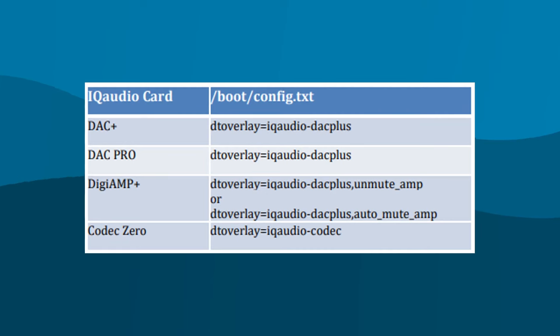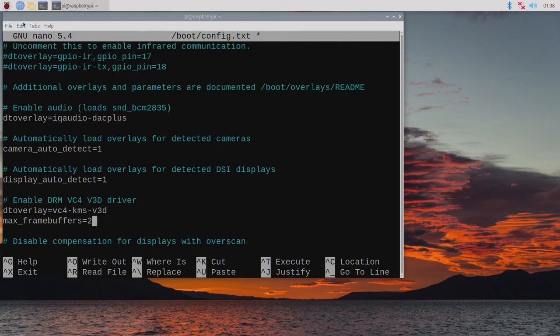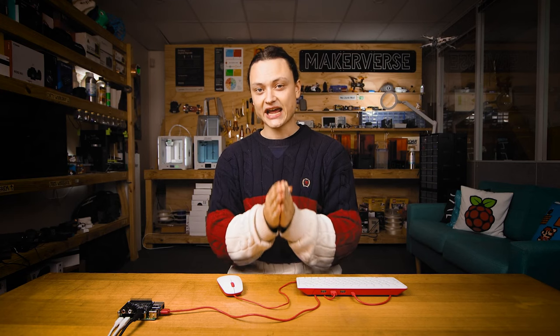If a slightly different DAC is used, make sure to type the correct driver — refer to the chart on the screen. The final setting we're going to adjust is a line further down. All we're going to do is add a comma and type 'noaudio'. Doing this will completely prevent any HDMI connection from transmitting sound output.